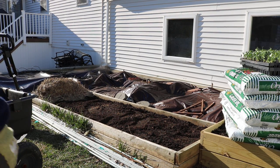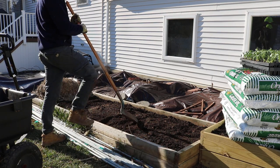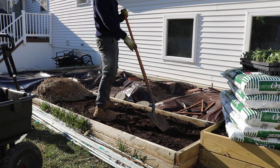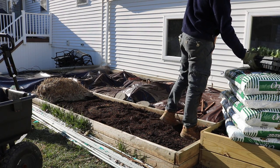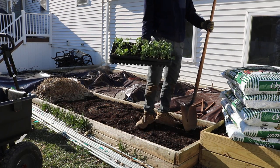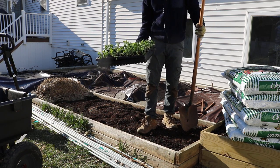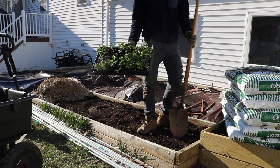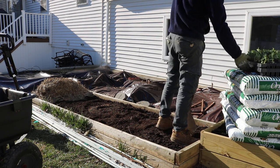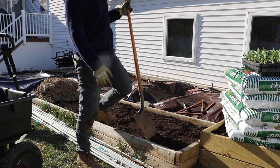All right everybody, this is Ross. In today's video I'm going to be amending this raised bed, and then in a later video I'm going to be planting directly into this with some arugula that I'll direct seed, and also the remainder of my sugar snap pea plants. I have another tray of just about this many in the greenhouse as well, and those will all be for shoots rather than for the pods.